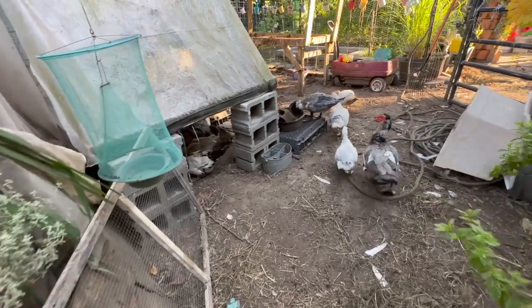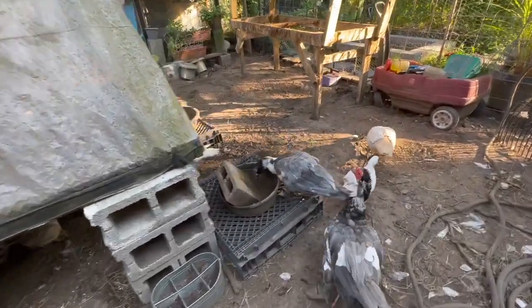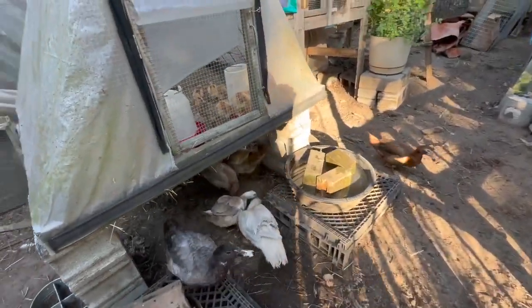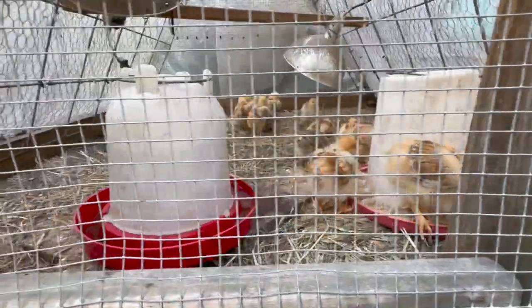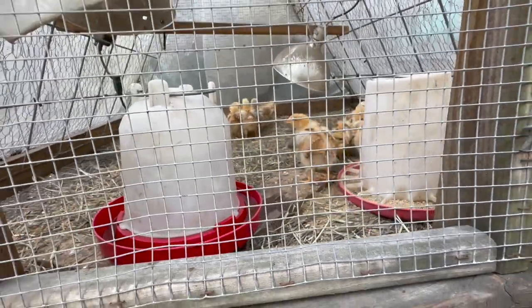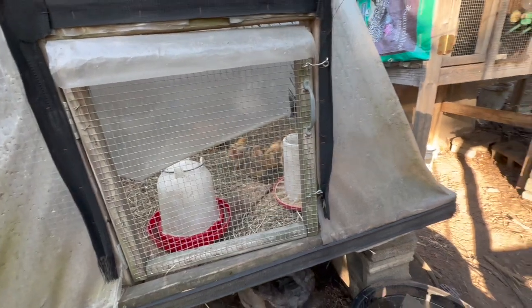The chickens are in and the ducks are out, because when I open the chicken coop these greedy ducks go in there and eat up all the food they're not supposed to have. The meat chicks are doing good — they're getting big and will be ready for harvest around October 30th, around that week.